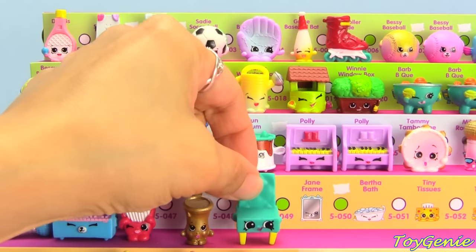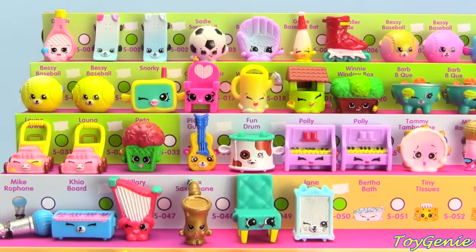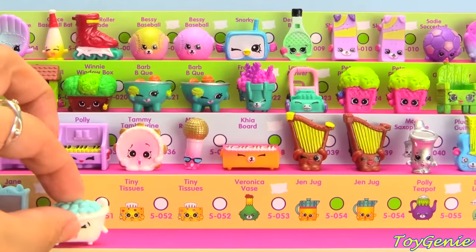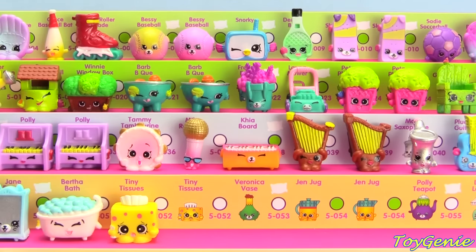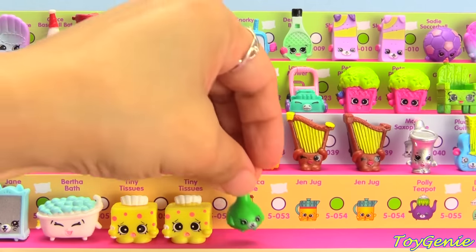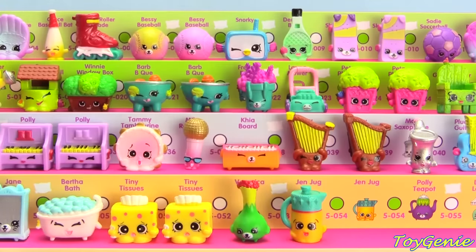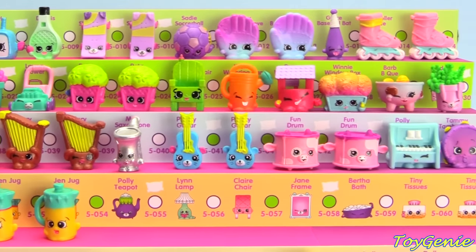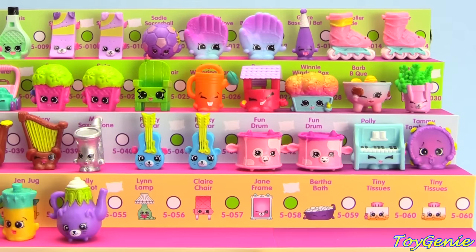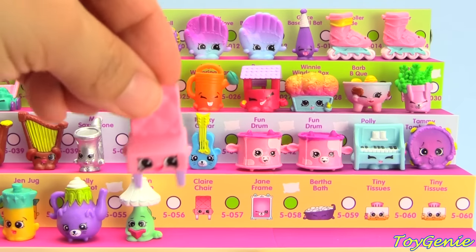Homewear category is next with Claire Chair in teal, Jane Frame with the silver face, Bertha Bath, Tiny Tissues with the dark pink polka dots, Tiny Tissues with the light pink polka dots, Veronica Vase, Jen Jug with the red stripe, Jen Jug with no red stripe, Polly Teapot in purple, Lynn Lamp in green, and Claire Chair in pink.